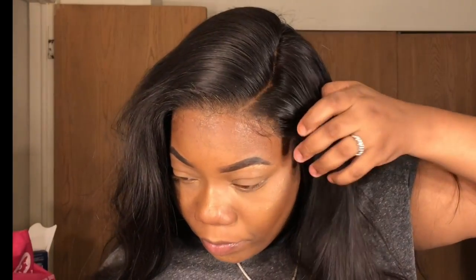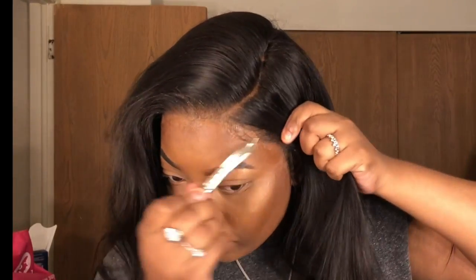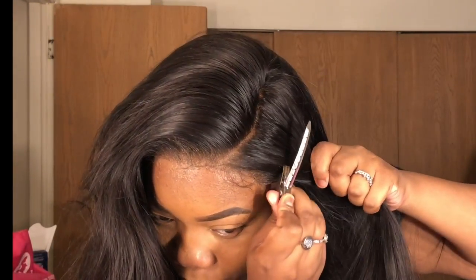As you can see, that lace is laid! This is the first time I received a lace that I really didn't have to do anything to — as far as plucking and applying powder. After I bonded it down, it really matched my skin to a T and I was so in love. Now I'm going to get ready to style my hair and lay down some baby hair.